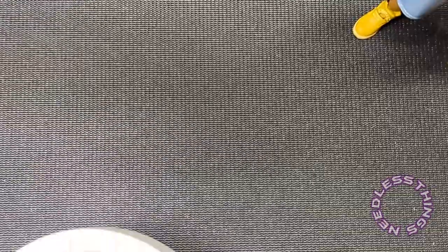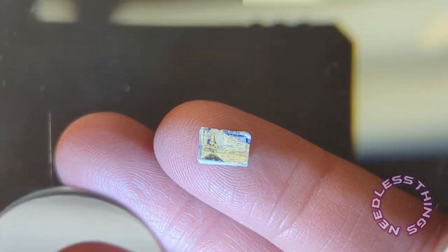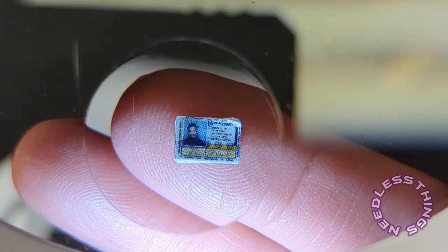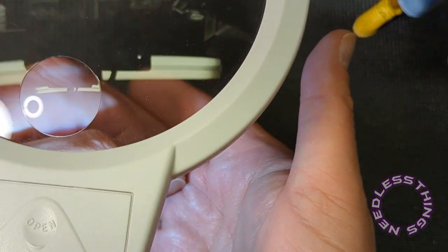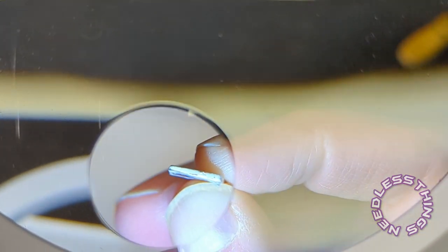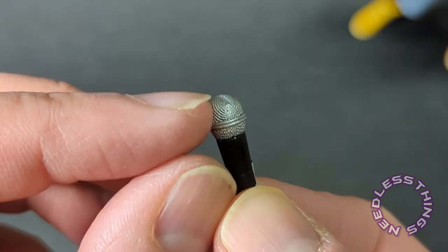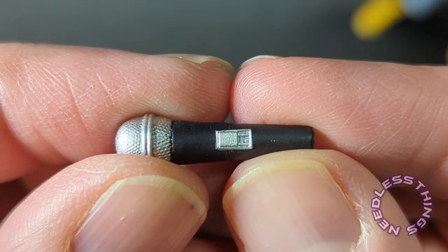If ever I needed my magnifying glass, now is the time. Look at that — tremendous print on there, it looks great. It's just the fact that it's a sticker is disappointing. The microphone looks really, really good — look at the mesh up at the top, nice silver paint on it, silver paint on the button. They've actually got the little display sculpted on there. Looks great.